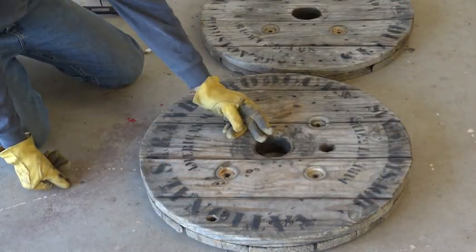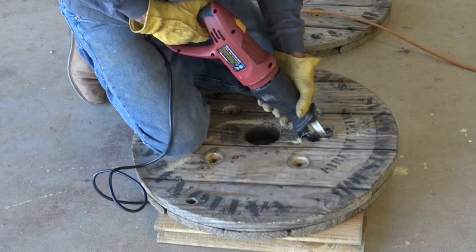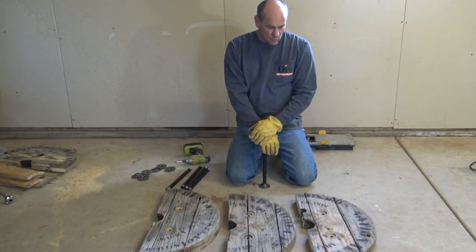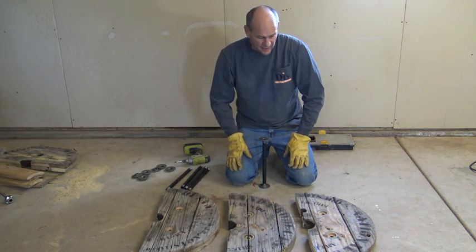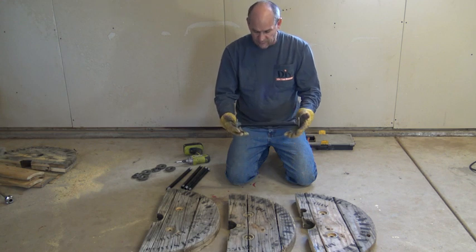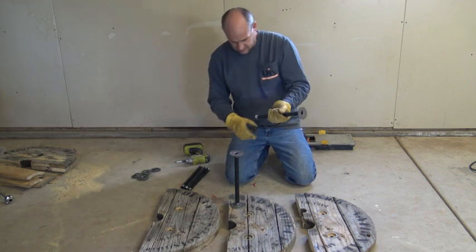So I've got everything marked. We're just going to slice it down the middle and then start doing construction on it. The reels are cut and we're ready to assemble. What I've done here is I've laid them out. I'm going to put the worst one on the bottom accordingly, and put the best one on top for the top of the nightstand. I've got these 12-inch pieces of pipe with the ceiling floor flanges, I'm going to screw those on, make them nice and tight, and then start assembling.